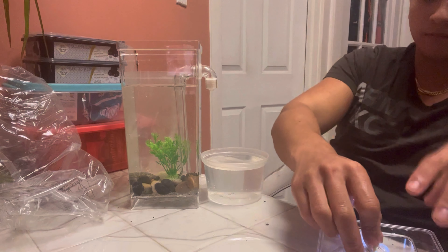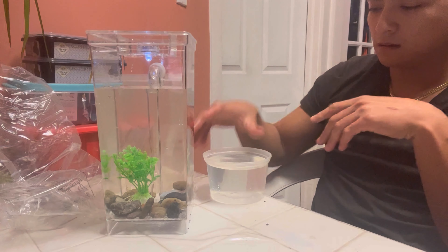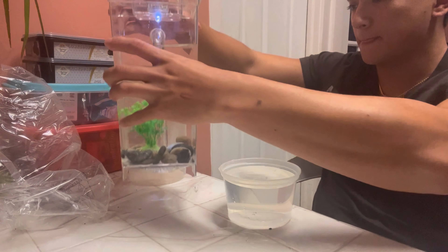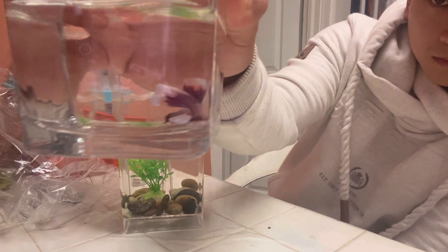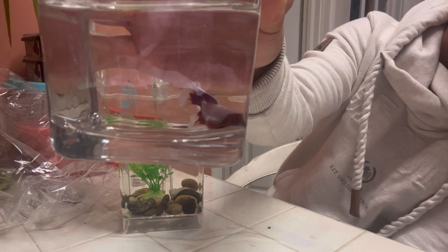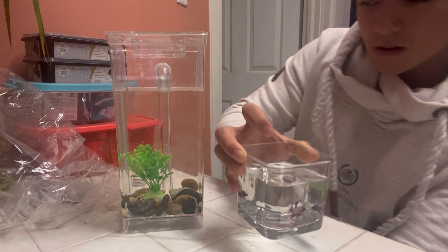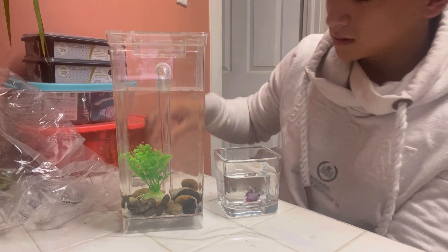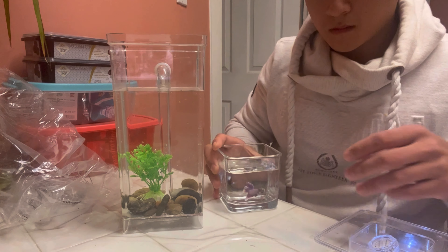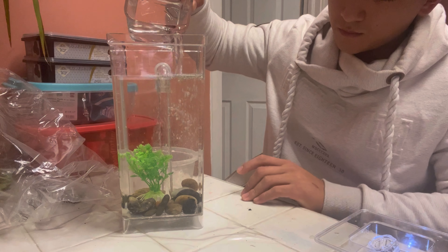Let's get some more water. So, basically Prime — get the chlorine out a little bit. It's a drop per gallon. Let's see how this works exactly. Oh, look at that — look at that over the floor.